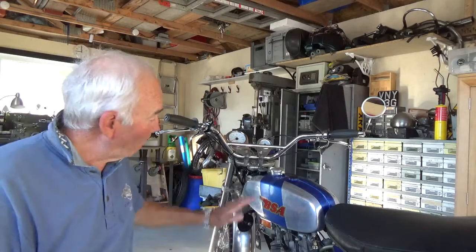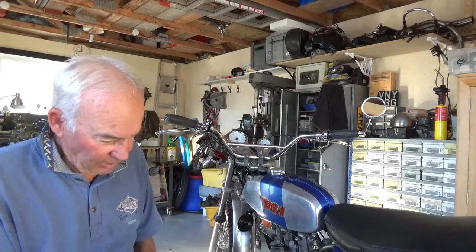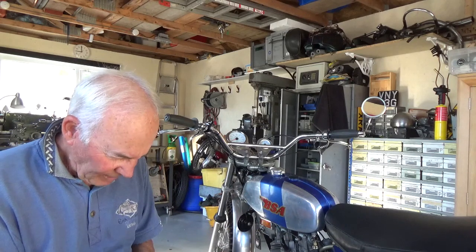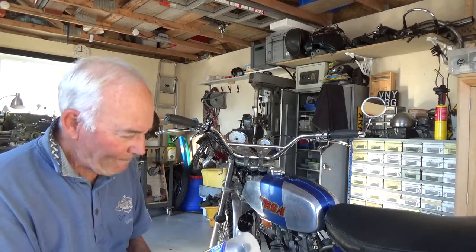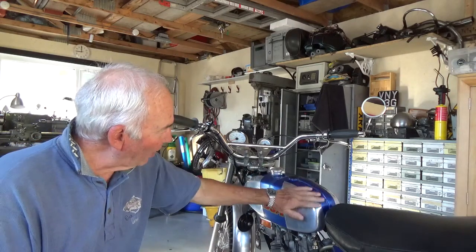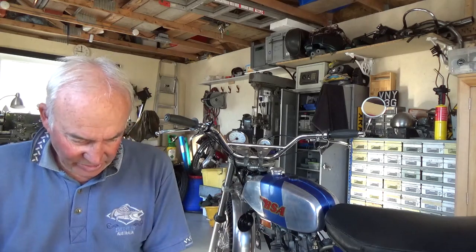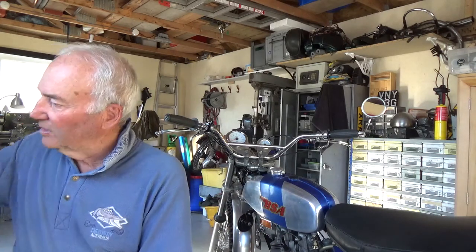I'll have to blow this in again around the top. I've now bought some Auto Xtreme petrol-resistant lacquer, so I'll be blowing it over after I've touched the paintwork back in - hopefully that'll fix it.